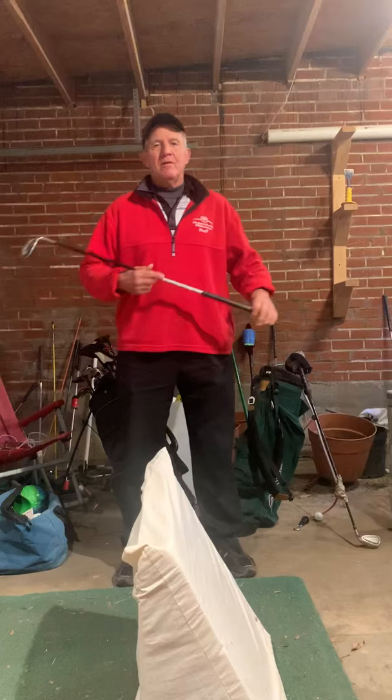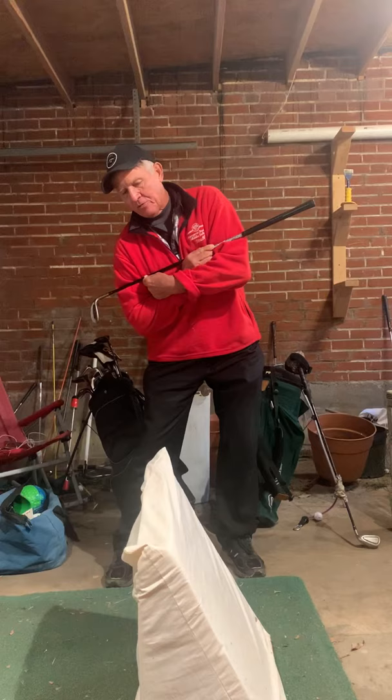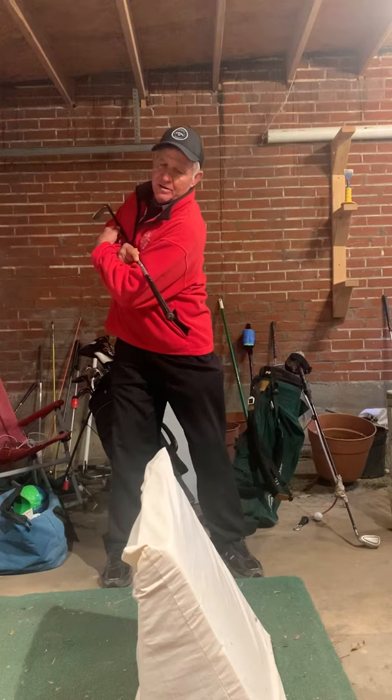Okay Chris, looking at your swing there's some pivot stuff and some plane stuff. When you start back you're going real level with your shoulders, and when you take it back and come through, you're going this way through there.